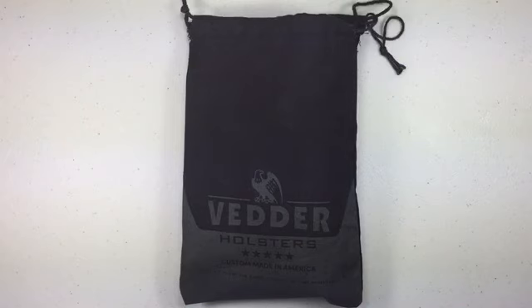Welcome back. Today we're taking a look at a holster from Vetter Holsters. They were nice enough to send this out to the channel for me to try out and give my opinion on. It's called their Light Tuck Kydex inside-the-waistband holster. I'm going to do a little unboxing, show what it comes with, do a weight comparison with a couple other holsters, go over some features, and then give my final opinion on it.